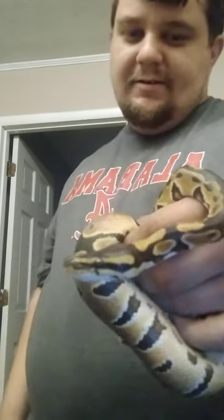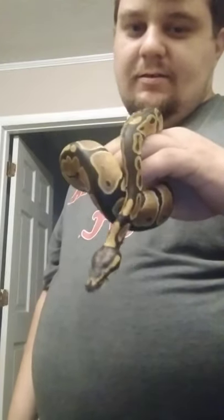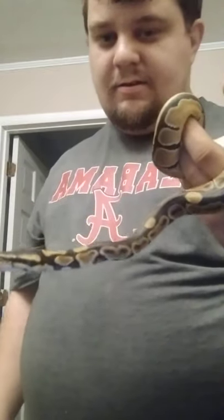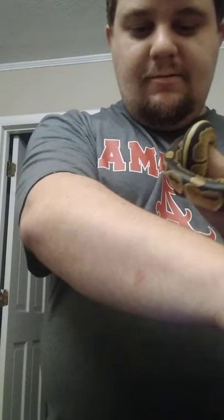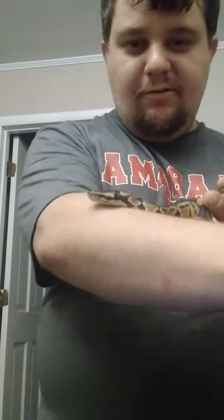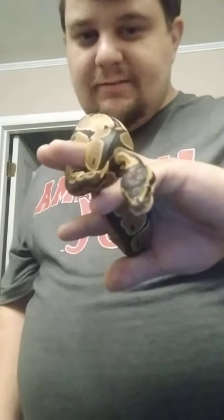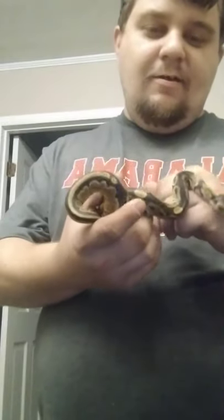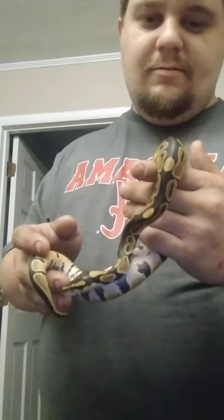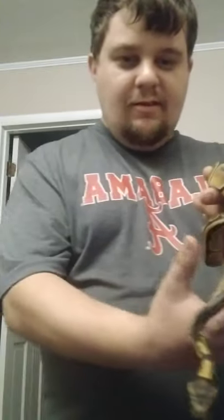Just look at him — he loves to explore. And if I draw my hand, you just have to learn how to direct him with your fingers. He does strike, but that's only when he feels threatened.